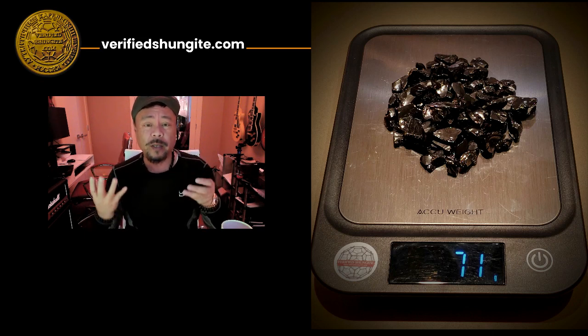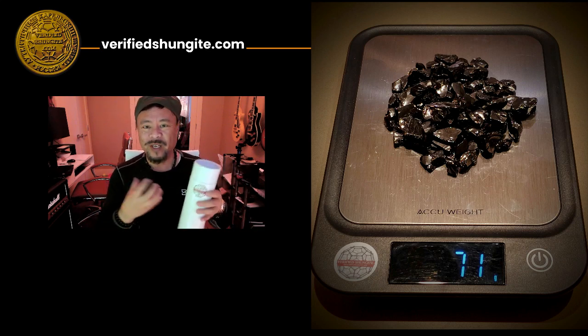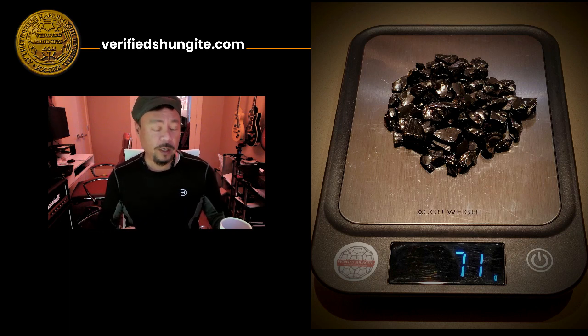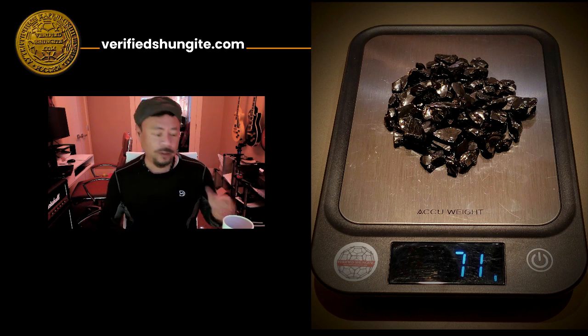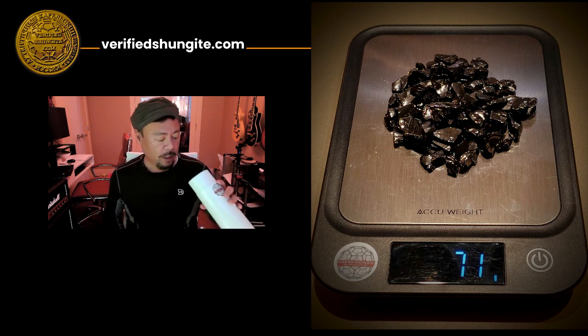Don't grind them together with your hands because they are stones — crystal stones — so they're jagged and you could break them. Do not boil them. It is never a good idea to heat Shungite because heating or boiling them to high temperatures releases what's called singlet oxygen, so that's not a good idea.